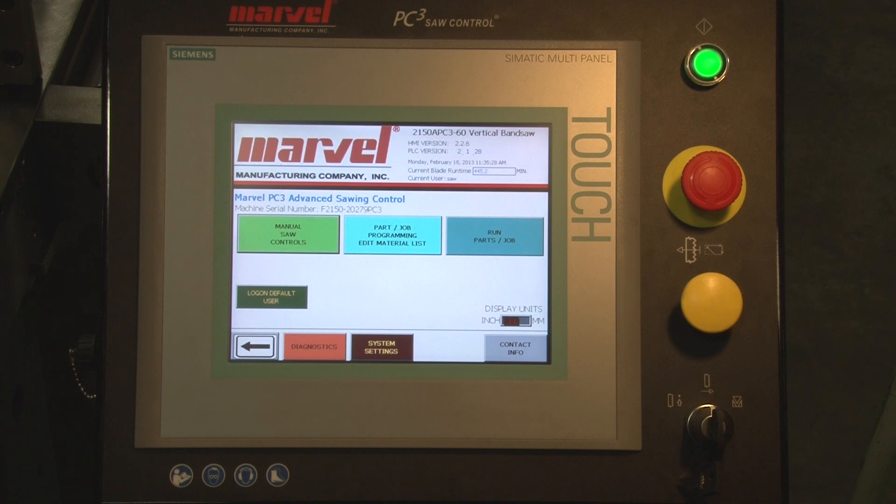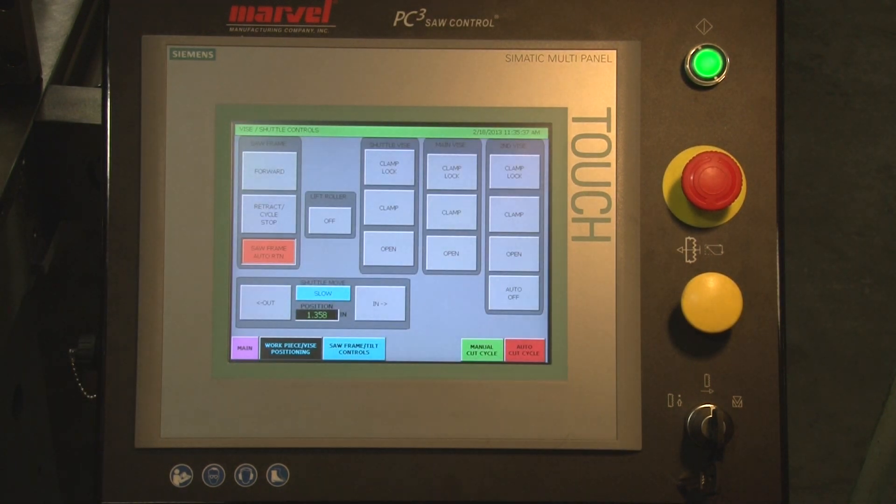We can also do a simple cut process — a manual cut or a single cut — not having to use the automatic in any form. From the home screen, we select manual saw control.